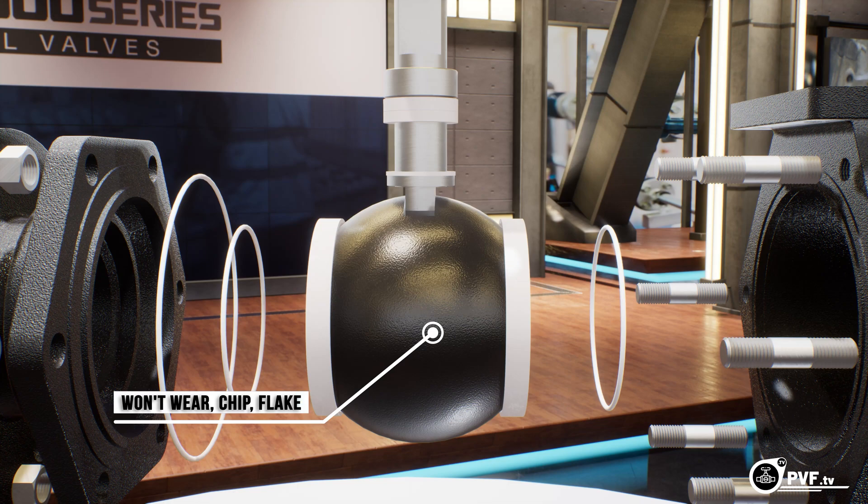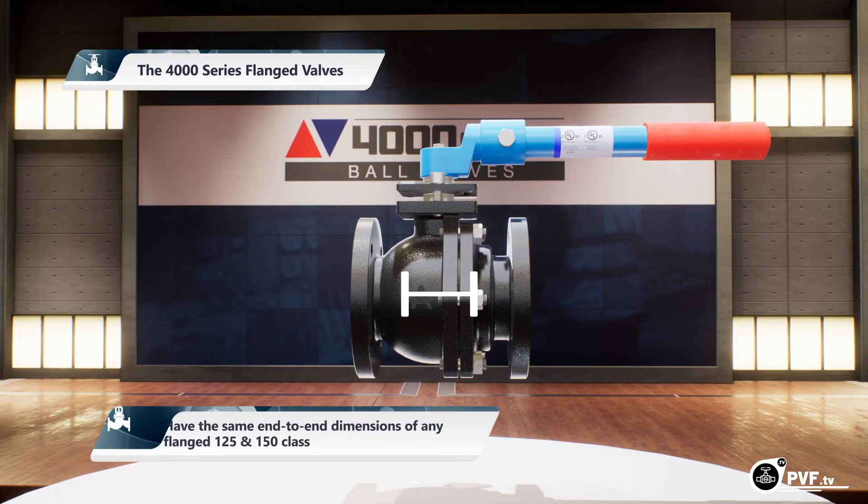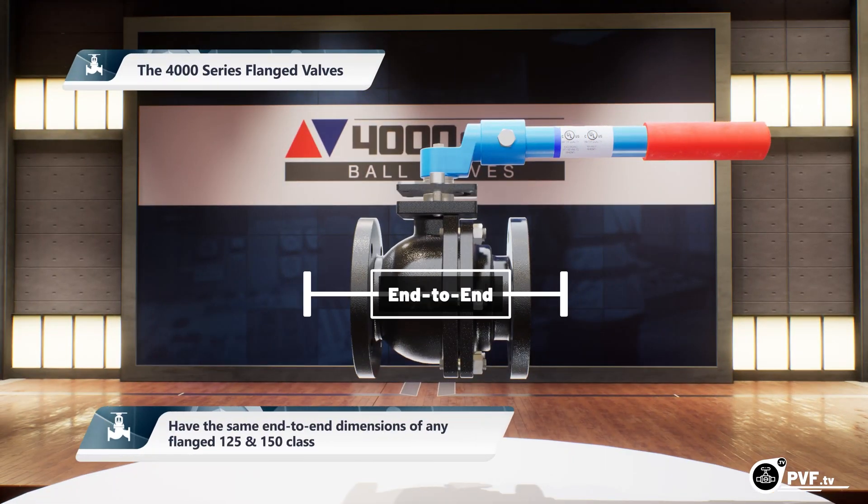In addition, the infusion process is designed not to wear, chip, or flake. Our 4000 series valves have the same end-to-end dimensions of any flanged 125 and 150 class ball, gate, or plug, making it the go-to valve for any retrofit project.